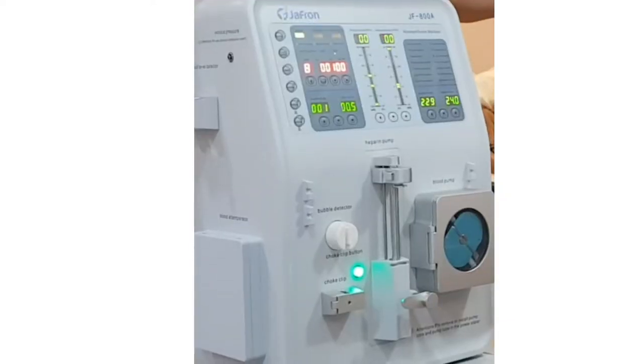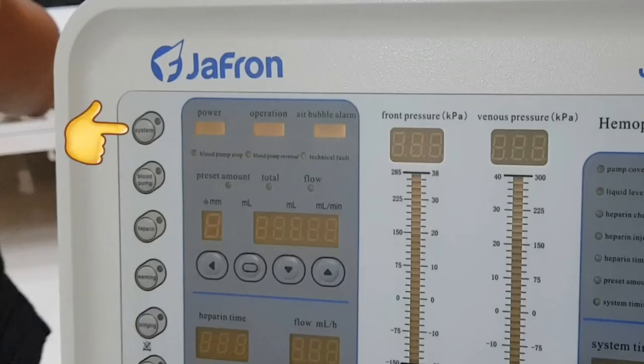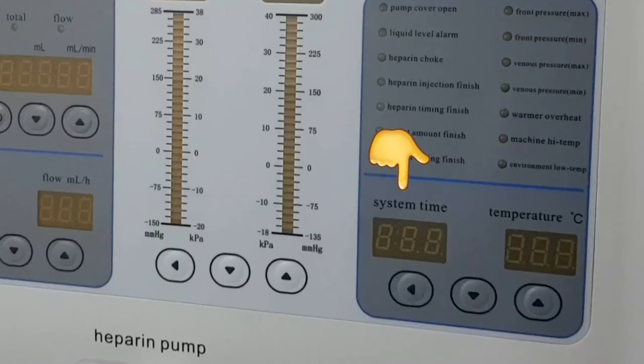Hemoperfusion machine parts: the power button is at the back. Once switched on, the power light turns on at the front. The system button signals the start of treatment, which will automatically be activated after bridging. You can manually press it too, but if there is no blood yet it will alarm. The system time can be set using the left arrow button to switch to a particular digit place, then the up and down buttons to change it.